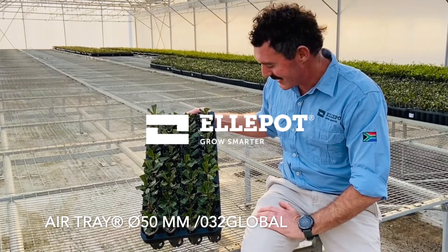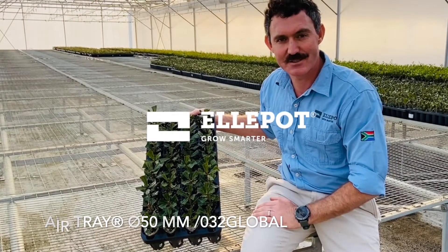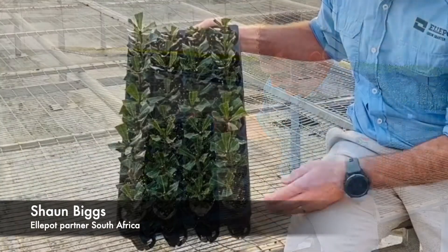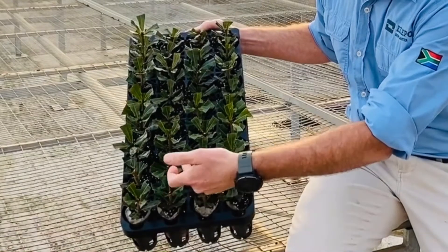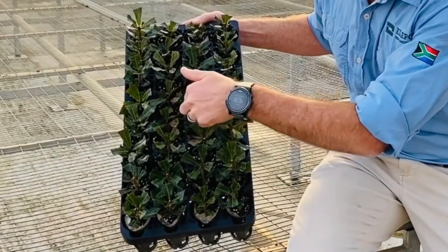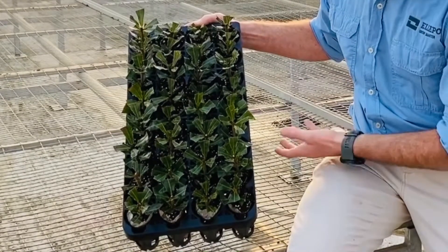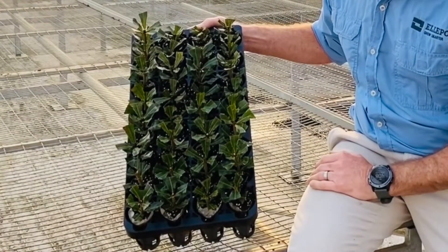We're really excited about this tray. It's got some great features which I just want to share with you. What I really like about this tray is, one, you've got really good airflow through the canopy. As you can see, all these chimneys here allow for a lot of really good vertical ventilation through the tray, which dries the leaves down after irrigation.